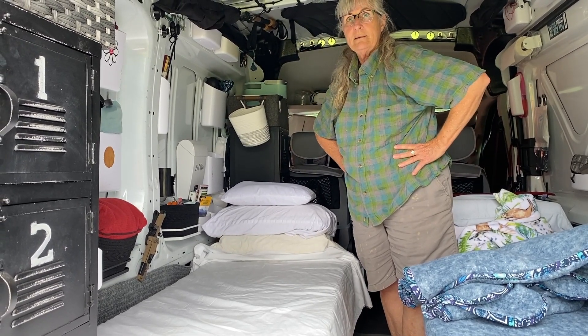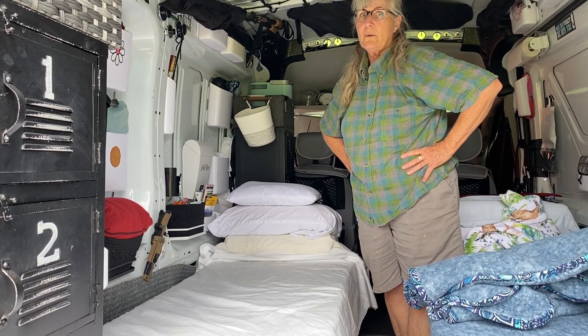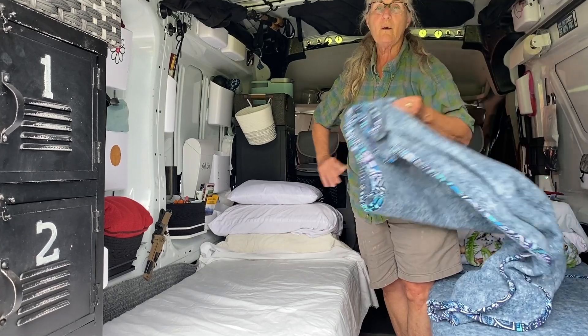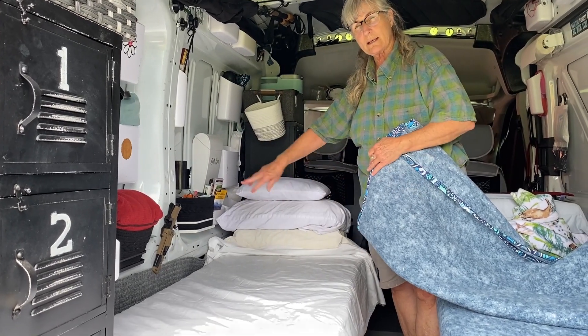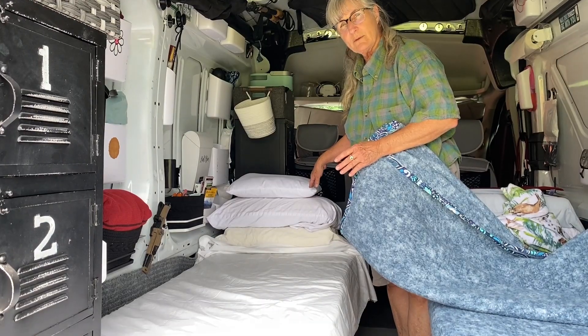So the sheets were 83 by 48 inches — matching the blanket size. The cots themselves are actually 25 inches wide and 65 inches long.